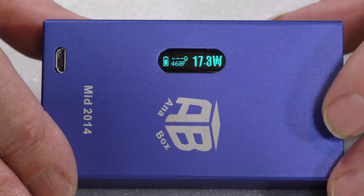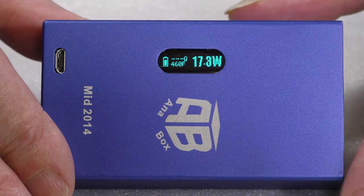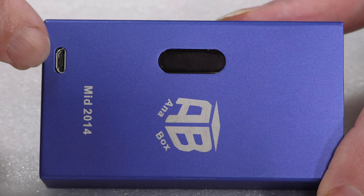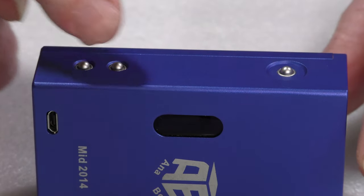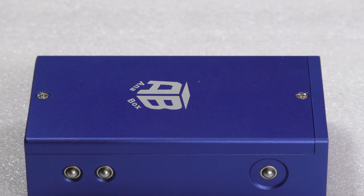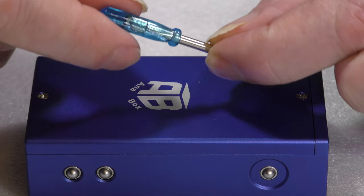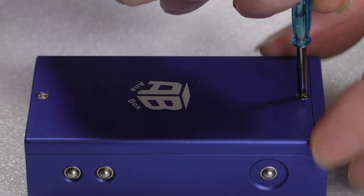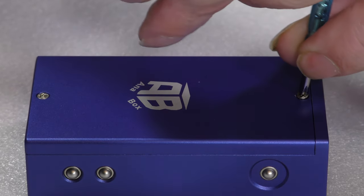Build quality is probably the next place to go. The way it's put together is very simple — you've got your USB charge port, display, fire, up and down. Let's get into the back of it and see what's there. It comes with one of these little blue-handled screwdrivers. It doesn't come with a battery; you have to put your own in.